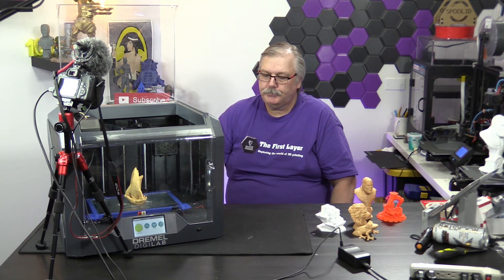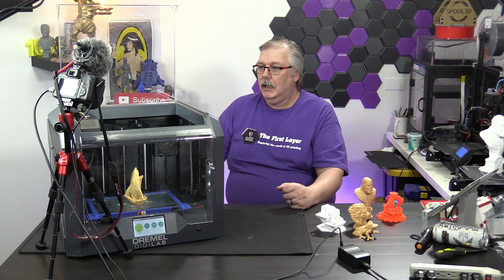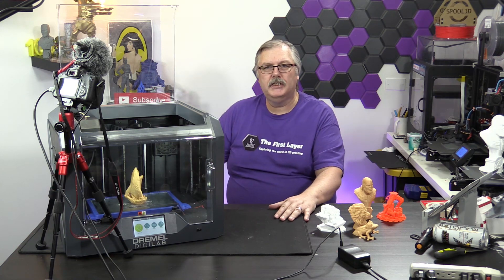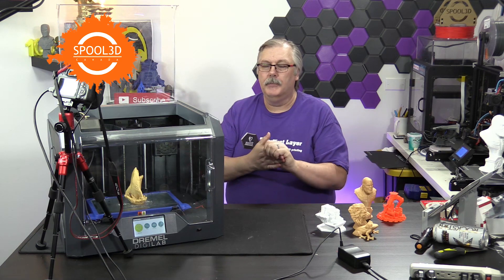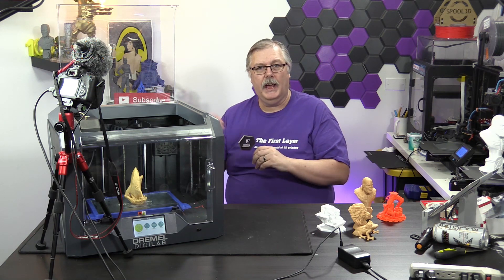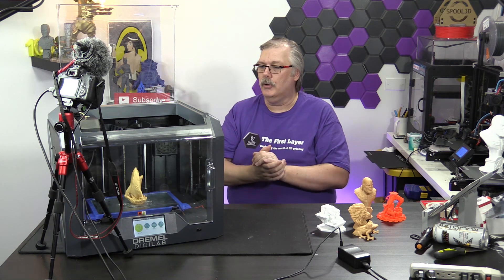If you're interested in getting one of these, certainly go ahead and check out Dremel's website — we'll leave a link down below where you can get more information about this product. That's my look at the Dremel DigiLab 3D45. We want to thank Spool3D for the space that they allow us to use here each and every week. Thank you to them for allowing us to use this space and giving us access to products in their showroom and parts area.